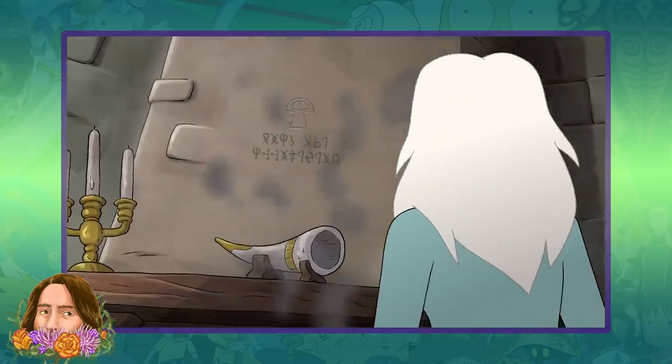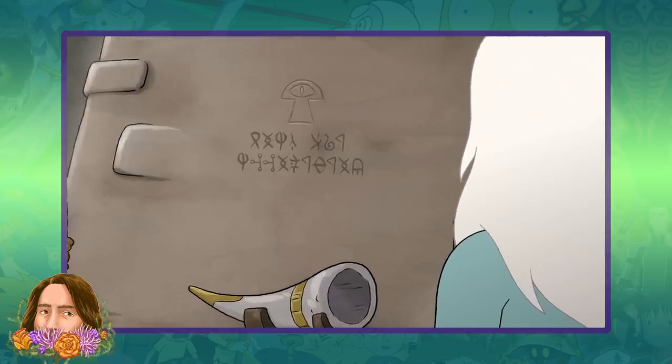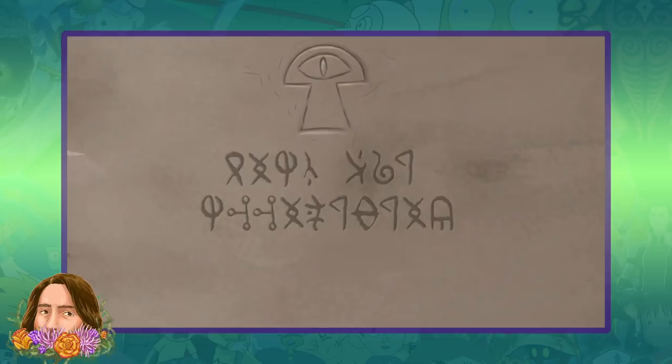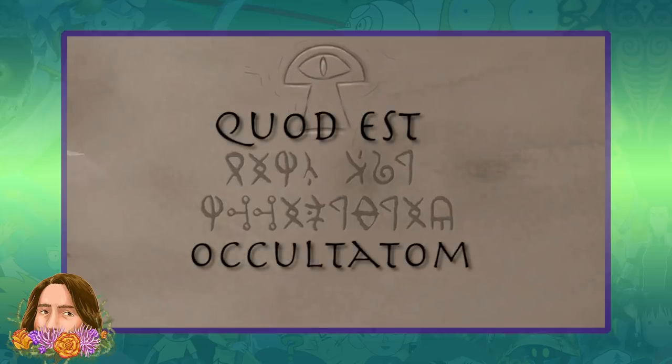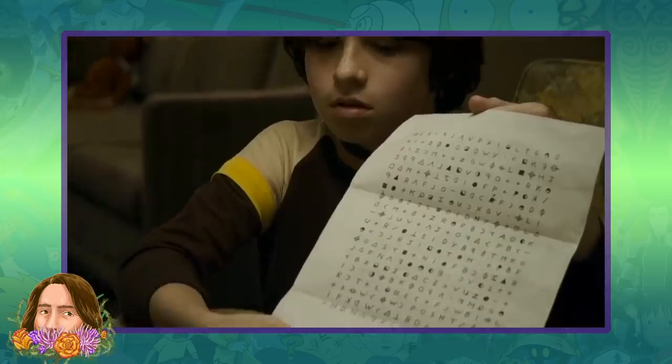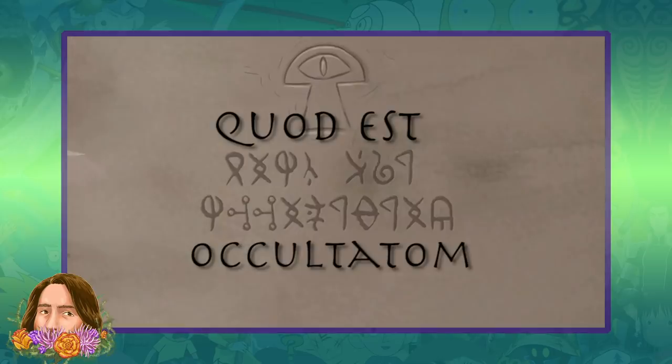With Disenchantment's ancient script, they've been a lot more withholding of examples within the show. The first piece was showcased back in Part 2, and fans pretty quickly deciphered it, determining that it spelled out 'Quod Est Occultatum' — I'm probably pronouncing that horrendously wrong because it's Latin. Anyways, it translates to 'It Is Hidden.' There must have been some actual cipher busters at work on this because I have no idea how they managed to decode it. Again, impressive and committed fanbases.